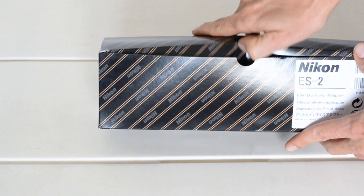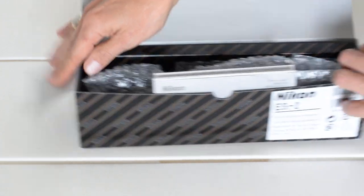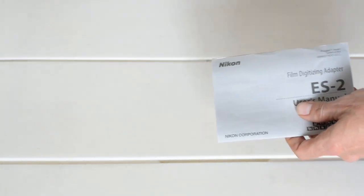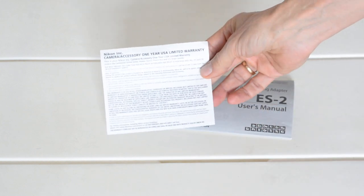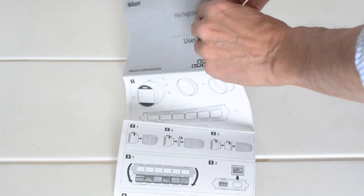First of all, this is just how the box came — no tape or anything. Our first order of business is the instructions and the warranty card. You get a one-year limited warranty. Here are the instructions, and it's really not much of an instruction manual.